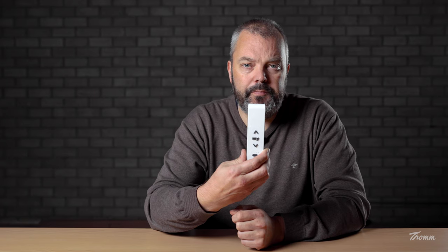Hi guys, it's Otto here from trom.com and today I've got the Situo 5 IO RTS for you. For those of you watching outside of Europe, you can stop watching because you don't want to waste your time with a product that, due to regulations, will never be available in your country. Sorry for that.